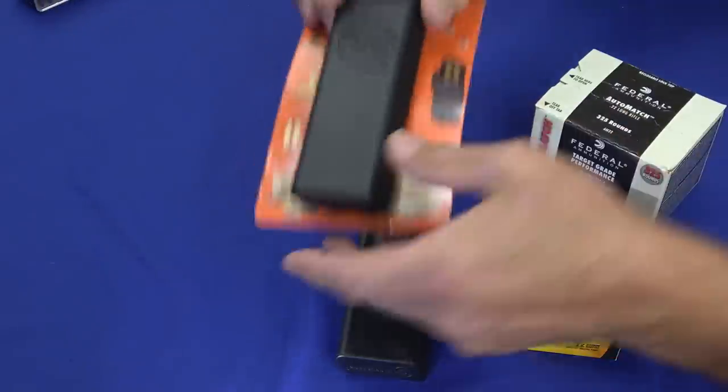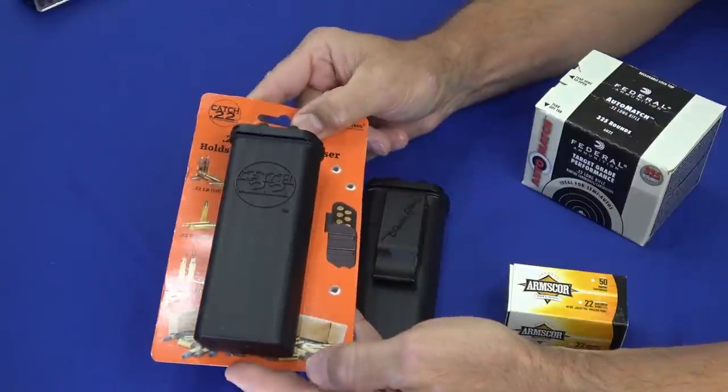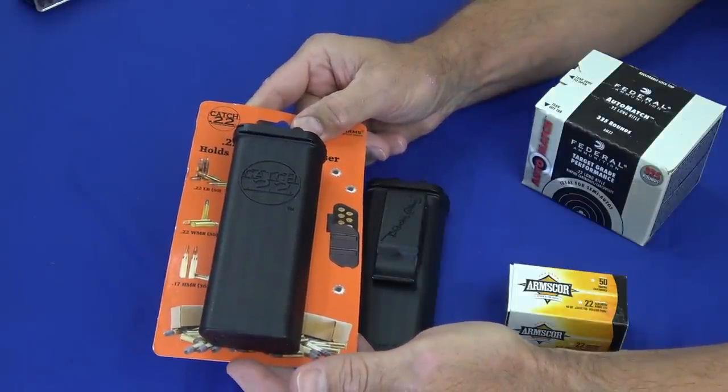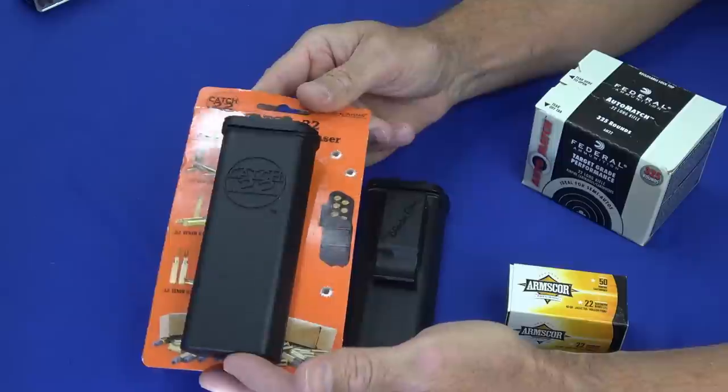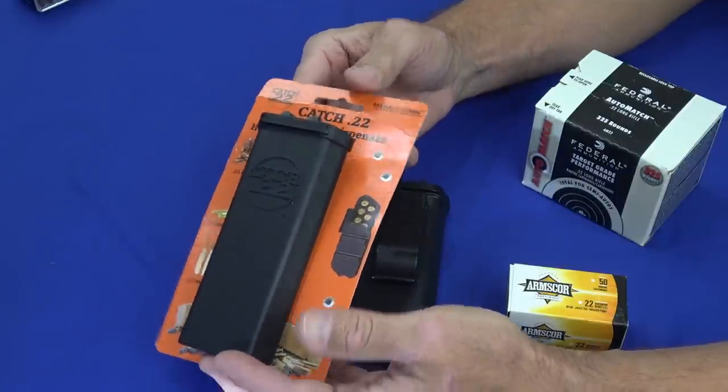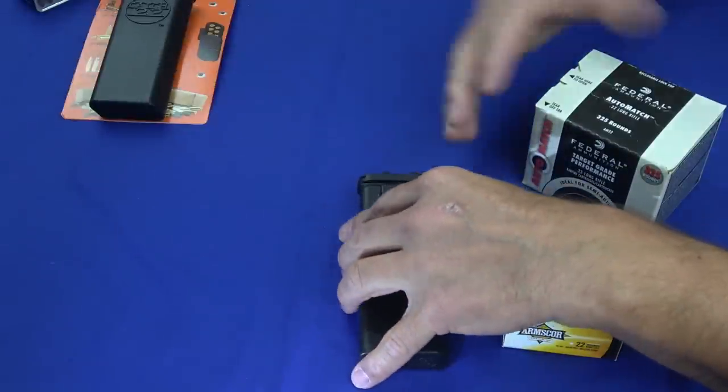What these do is give you a really good way to store 50 rounds of 22, or 30 rounds of 22 Magnum or 17HMR. So pretty much any of the common rimfire rounds you can carry in this thing, and I've got one here loaded up.